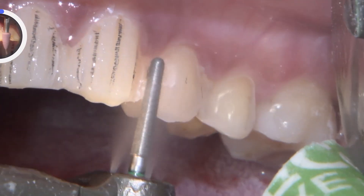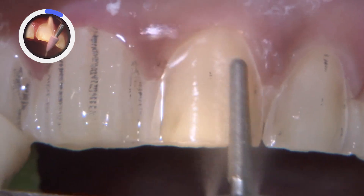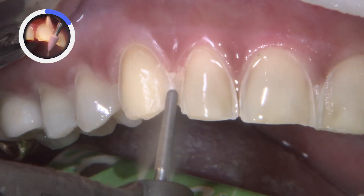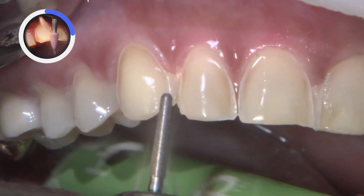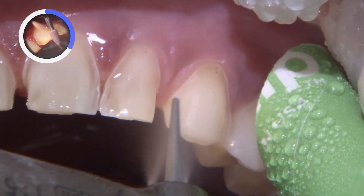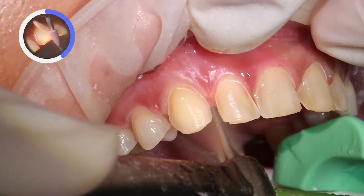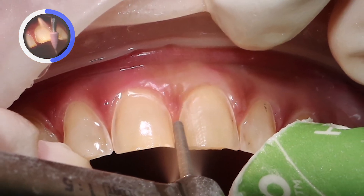Anytime we lengthen teeth with veneers, a flat incisal edge preparation is preferred for ease of fabrication, smooth path of insertion, and great adaptability of the restorations to the preparations. The incisal edges have a slight angulation from lingual to facial. For the teeth adjacent to the diastomata, the preps must be extended farther interproximately to allow room for the final restorations to create the desired emergence profiles and contacts.